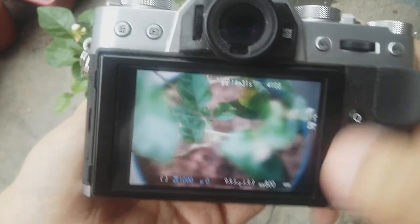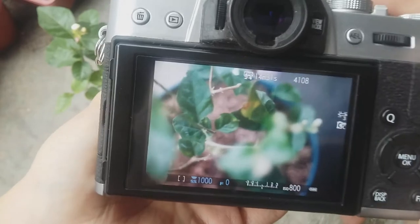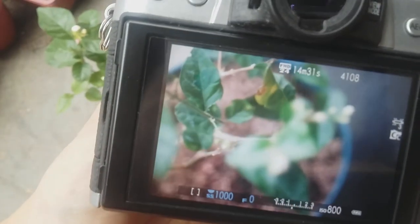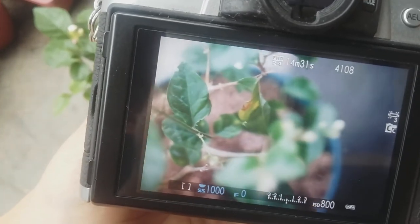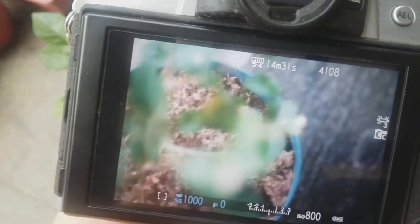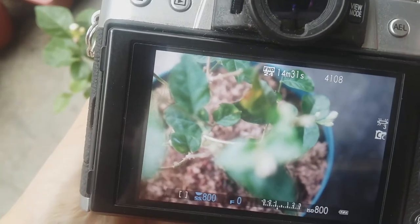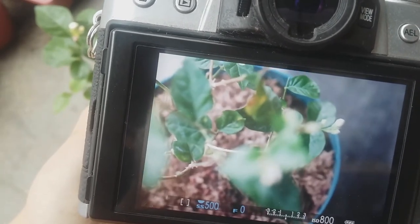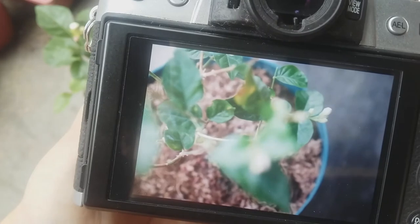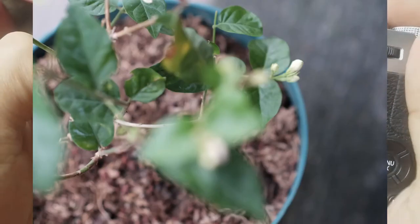So now it's at 1/1000 and it's balanced. Therefore, the camera is telling me that the exposure is correct. So let's take a shot. There — this is the image that we got and it's properly exposed.